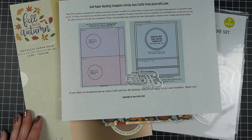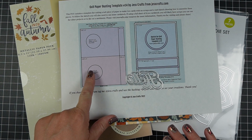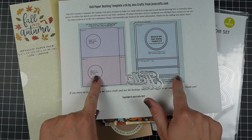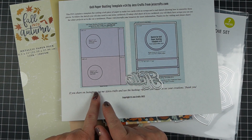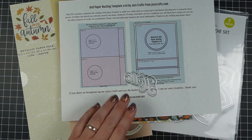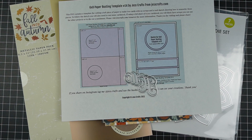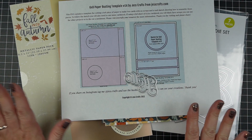Today I have sketch number 14 for 6x8 paper on A2 size cards. That means there are 13 other sketches that show you how to use 6x8 paper to make A2 size cards without scraps. There are also 50 ideas for using 6x6 paper on A2 size cards, ideas for 12x12 paper, for A2 5x7 — ideas for all kinds of different combinations.